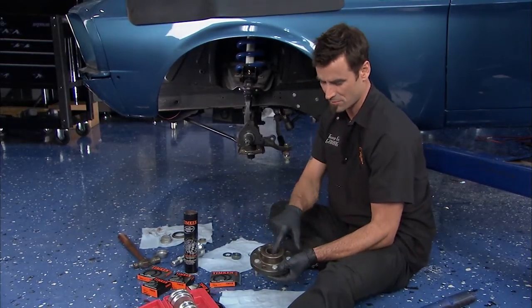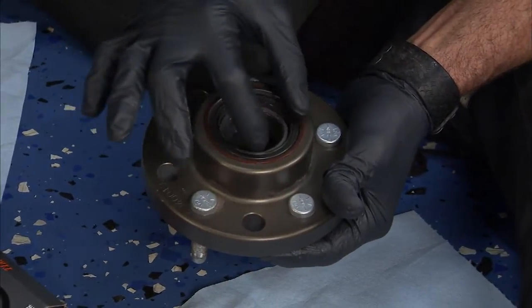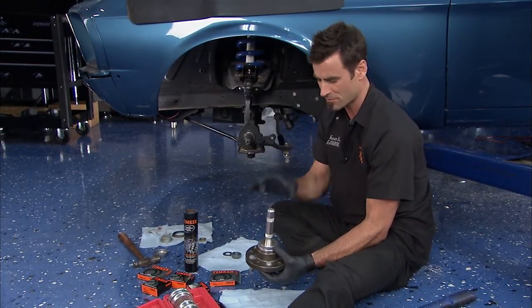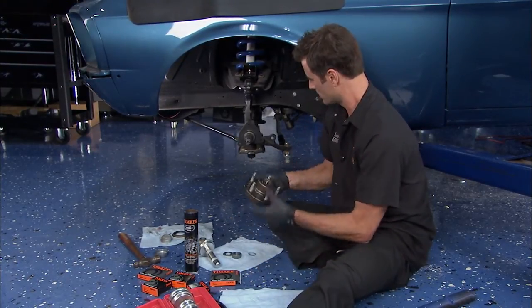The first thing we did was we packed our rear bearing. These are tapered bearings. They've got a tapered seat inside, and then there's a seal. Take a little seal installation tool, little pop with a hammer, get it seated nice. That's really simple. Flip it over.